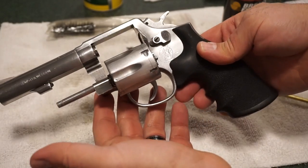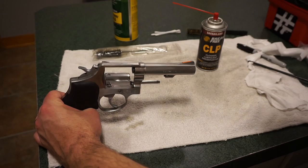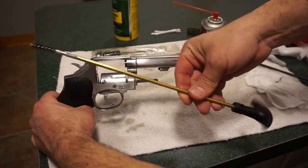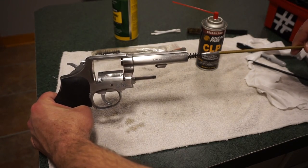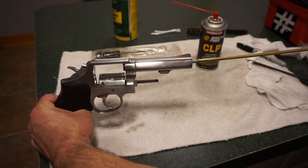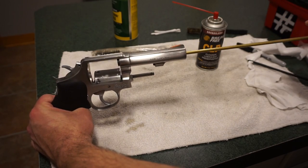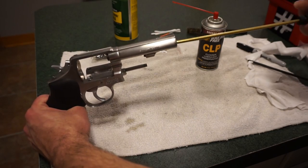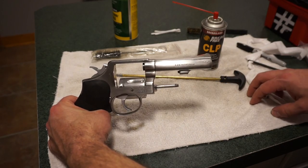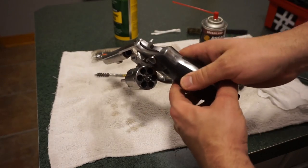We'll run patches through the cylinders in a minute. Let's move on to the barrel. Back the camera up a little bit for this. Using the bore brush, go through the front of the barrel slowly. You can push on the back of the handle — the brush may catch some of the rifling and you may notice the rod twist, and that's fine. Run it in there a couple of times. If you've got a really dirty barrel you may need to repeat this.